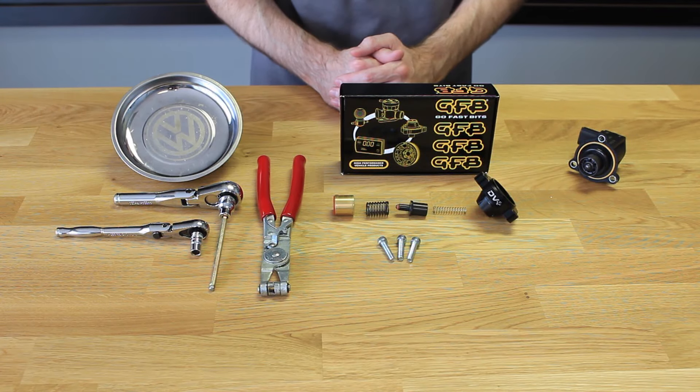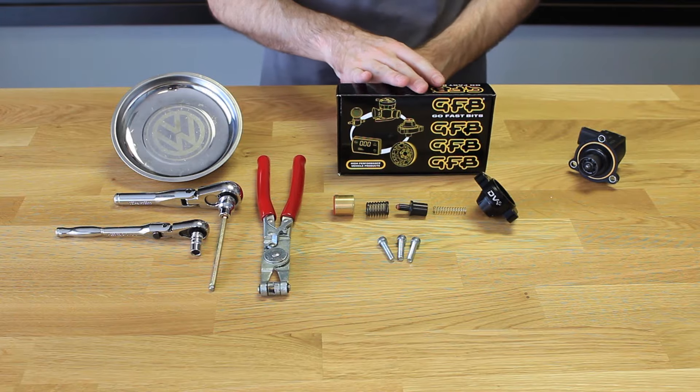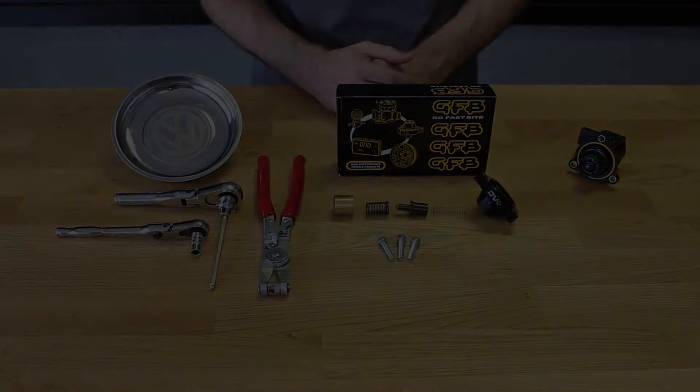Today at Deutsche Auto Parts we're going to be going over installing the GFB DV Plus on our Mark VII GTI 2.0T.